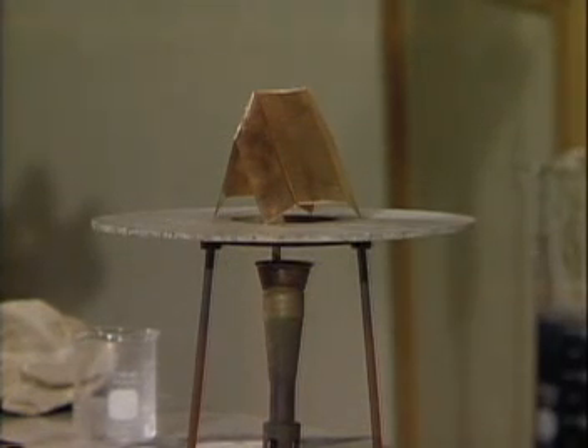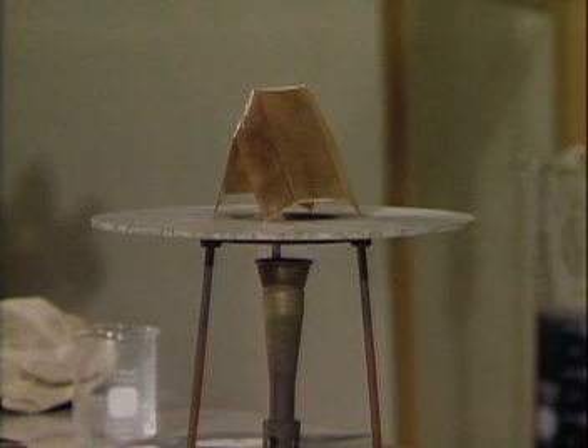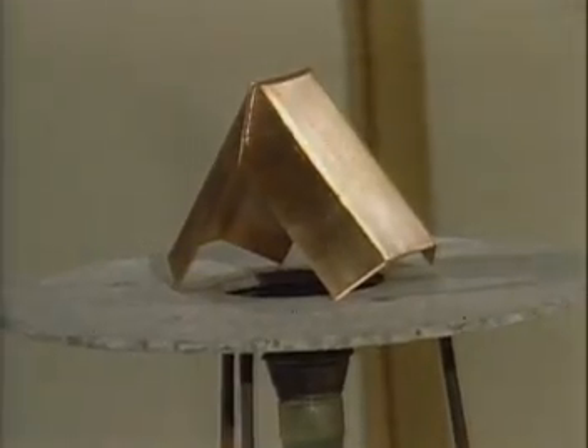Now, we learned that when we burn something it combines with oxygen. The combination with oxygen is the burning reaction that we talked about, the combustion reaction, and we're going to heat this very, very strongly. I want you to watch and see if you can make any observations about the copper piece that we have here.